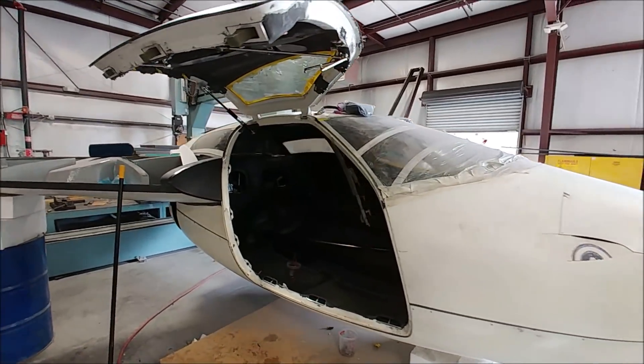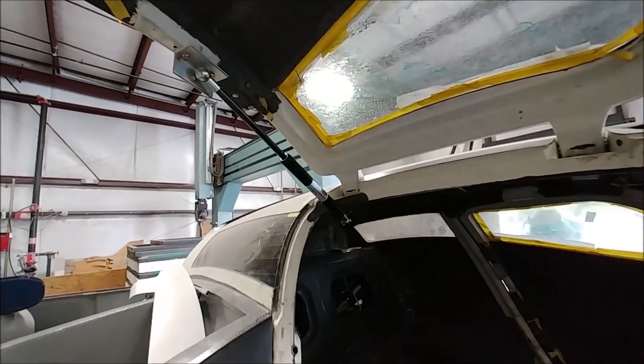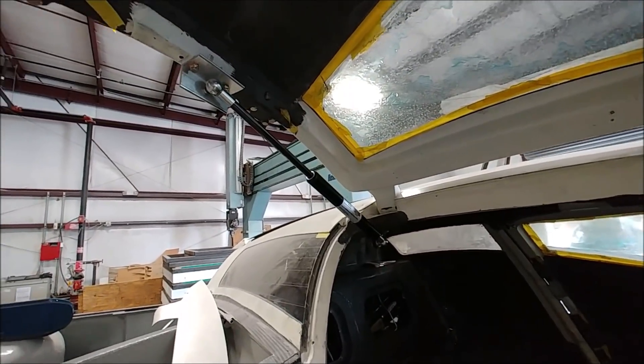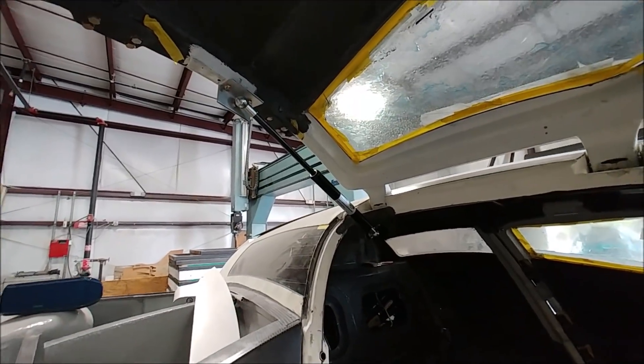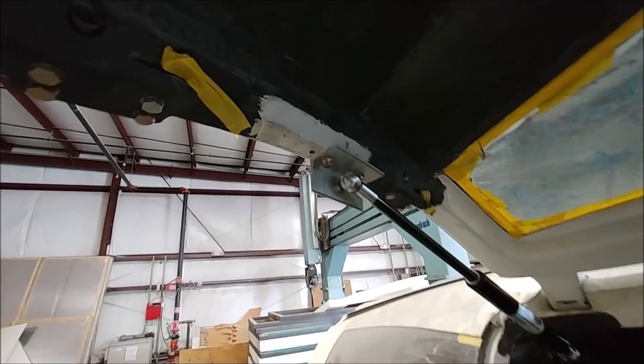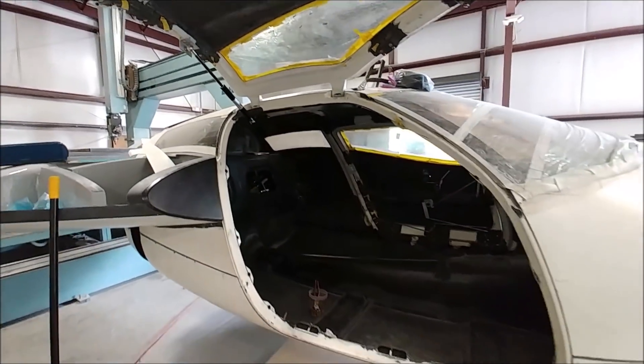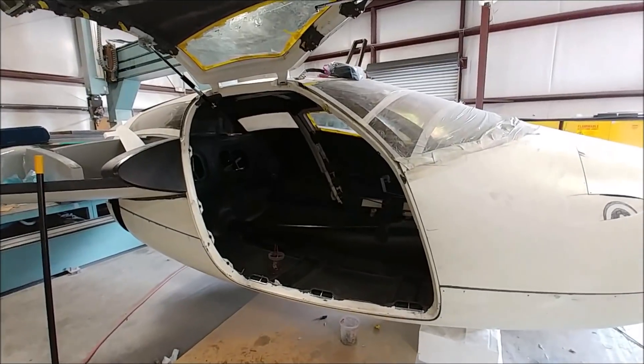Back on the doors — you can see the right-hand door on with the gas strut connected. Because of the geometry, we needed a 350-pound gas strut just to hold it up, and it looks like we're going to have to step up to a 400-pound one. Even though the door weighs about 45 pounds, the geometry means you have to have a much stronger gas strut, so that's something we have to purchase and step up.